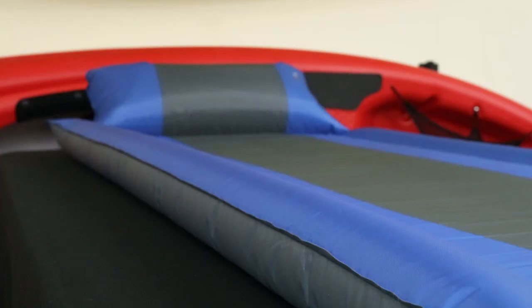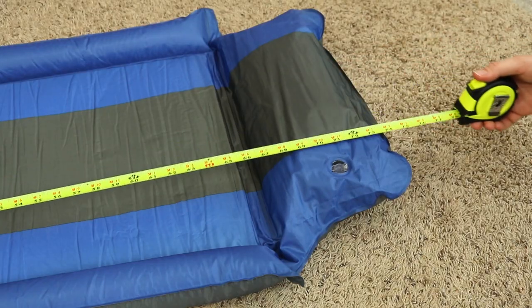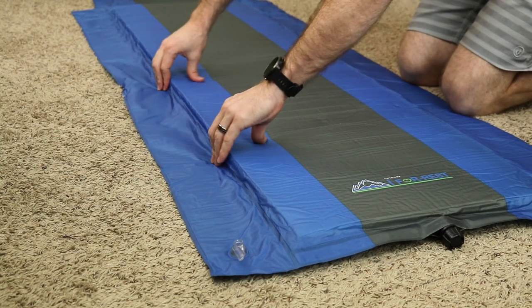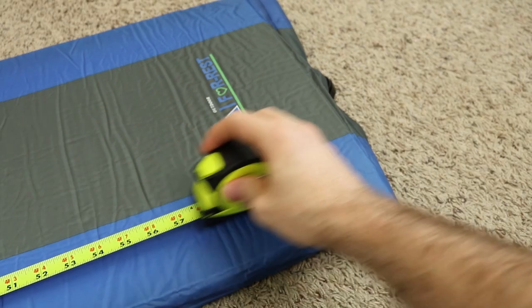So we'll start off with the obvious — this is not your typical sleeping pad. There are two side bumpers and a pillow built into the sleeping pad, making it very different from the typical ones you'll find on the market. The sleeping pad measures 74 inches long and 24 inches wide, however this is including the side inflatable bumpers and the pillow. Remove these from the equation — say, deflate them and fold them under — and you're left with simply 18 inches across and 65 inches long.